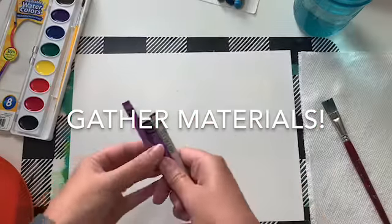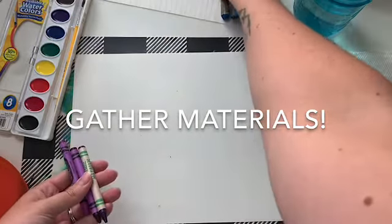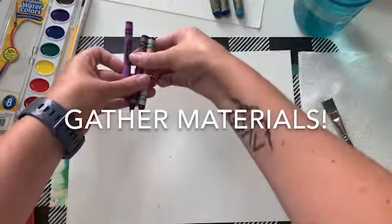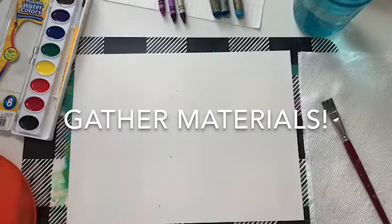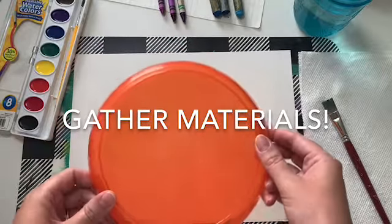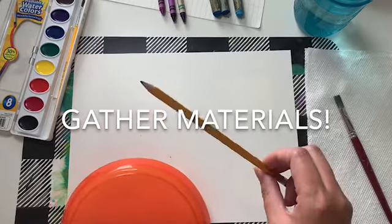You can get a set of crayons, or if you have them at home, you can experiment with some oil pastels. If you're in class, you'll kind of have a choice between those. You will also need some kind of big round shape — I'm using a plate. You also need a pencil.